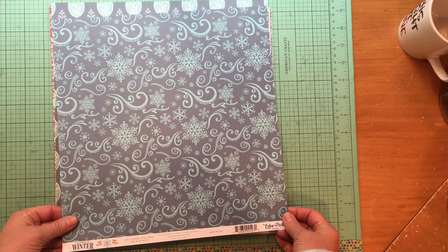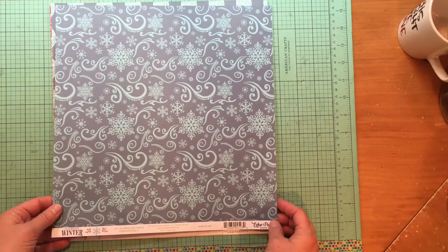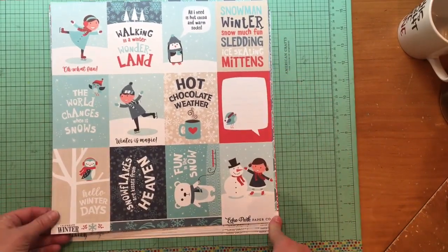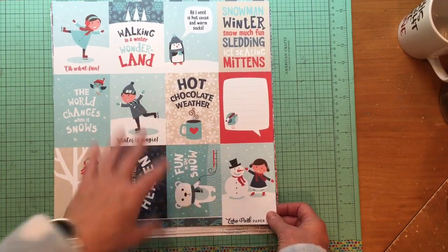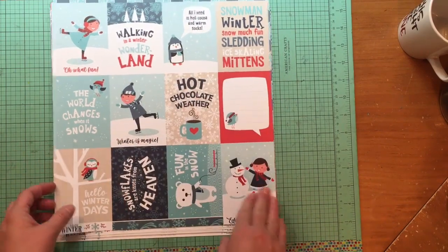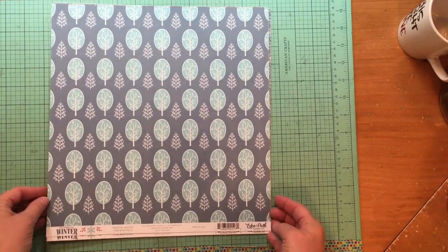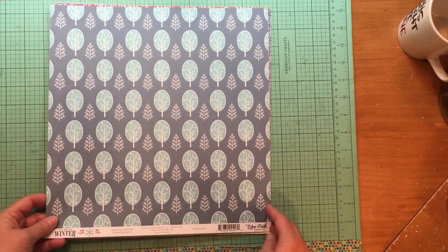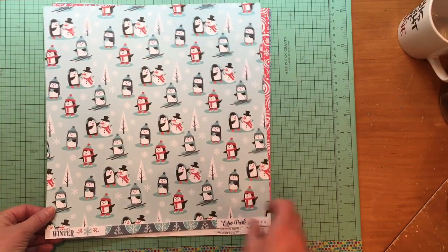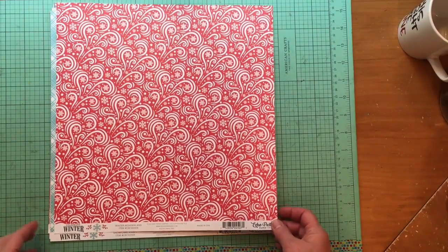This might be last year's collection — it says 2018 — but that's okay because it's beautiful and I love it. There are the 3x4 journaling cards. I do love Echo Park, but one thing I don't love is that a lot of these pieces I can't use because I don't do pocket scrapbooking. But I have journaling cards from other manufacturers, so it's no big deal. This is the Magical Winter paper — there's a nice tree print and cute little penguins.